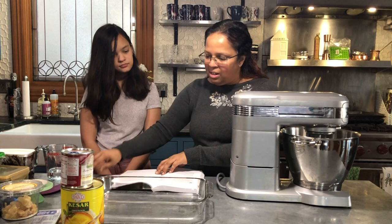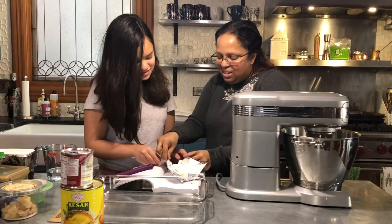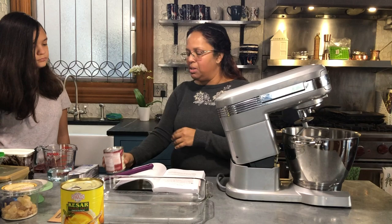It's pretty straightforward. The first step we did already — we had to let the cream cheese come to room temperature because it was in the fridge. So go ahead and open that package and dump it into the stand mixer.